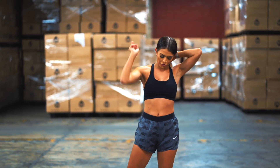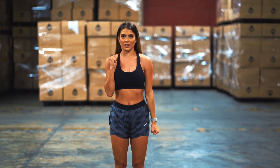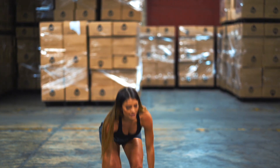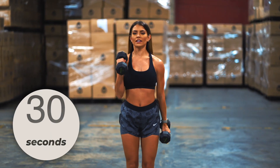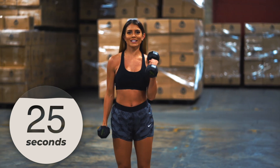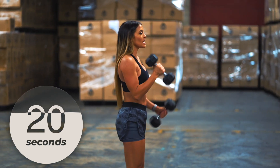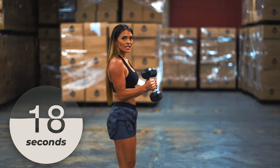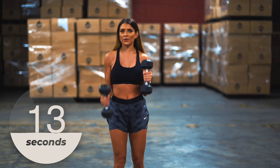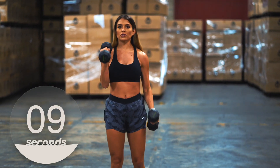Our next workout we're going to use both weights — we're doing a hammer curl pause. Grab the weights, come up and then pause in the center. Here we go in two, one. Just a slight little pause right there in the center. We're doing this for 30 seconds — keep those elbows glued to your sides. If you feel like your arms are getting tired, just go down and wait, but do not stop.